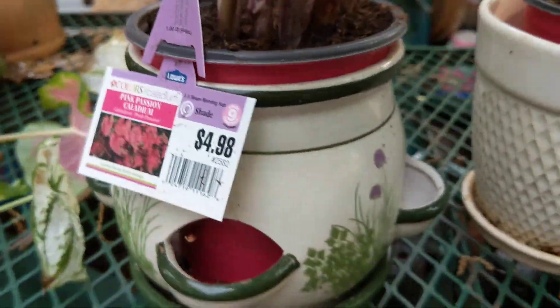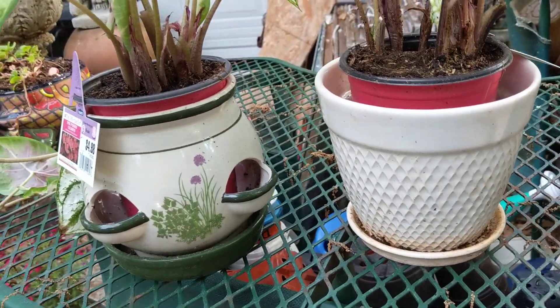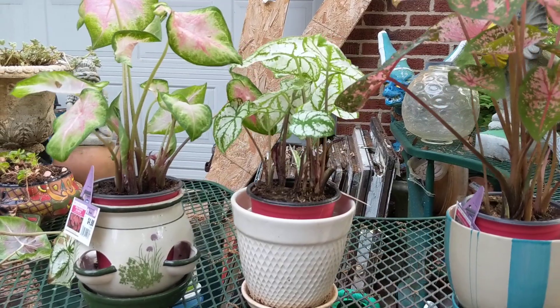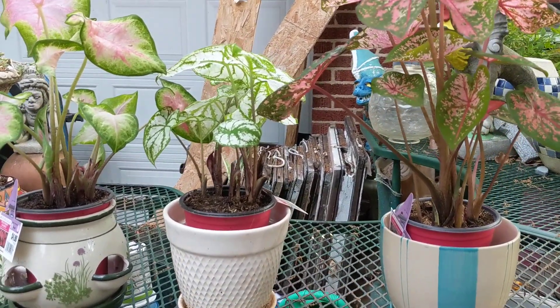Water them about two times a week. In the heat of summer, I think I watered them every day, so it depends on the size of pot that you have. I wanted to show you my beautiful caladiums, and I'll do another video after I get them planted, or I'll show you an update. Don't forget to like, share, and subscribe.